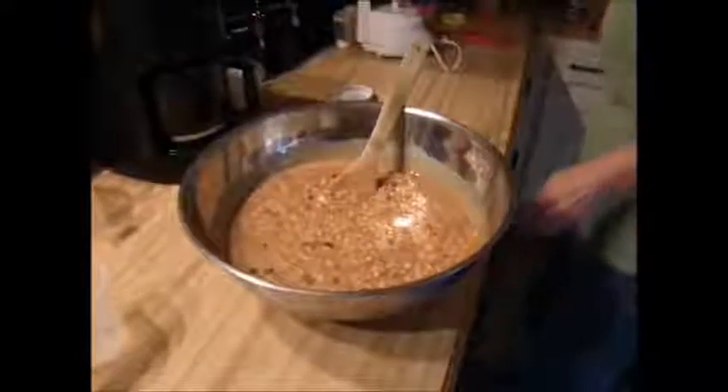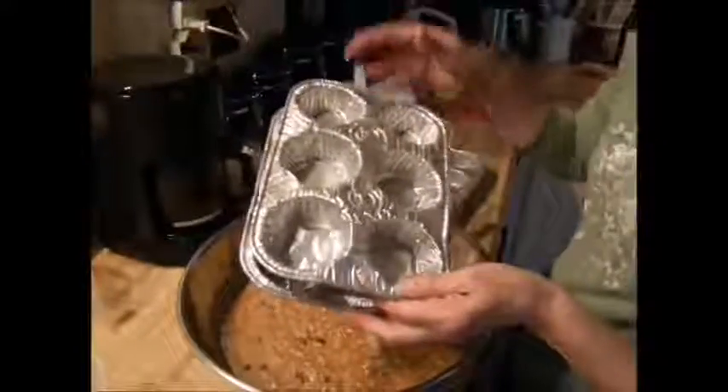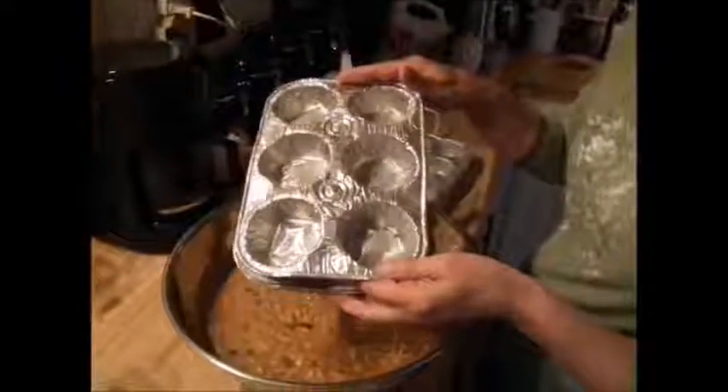Then get some foil muffin pans. Pour it in — you don't have to spray them. Put them in the freezer or the refrigerator and let them get hard. And there you go.